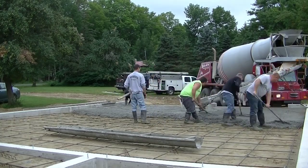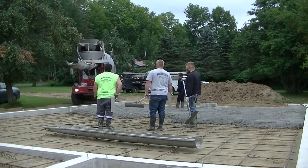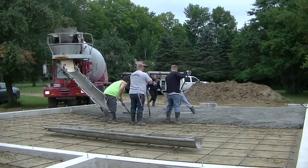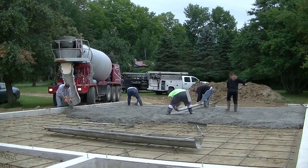We're getting this first truck poured out. We've got 2 trucks here — this was around a 16 yard floor, and with the breezeway it came to about 18 yards. So we're getting this first 9 yards dumped right out, and then that truck can wash out and get back to the concrete plant.